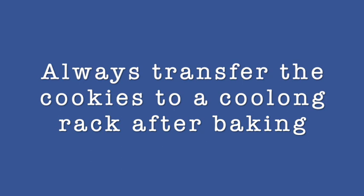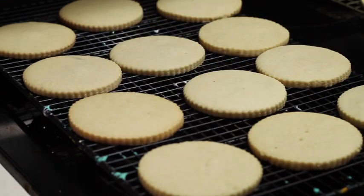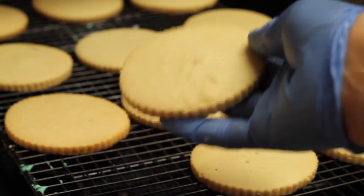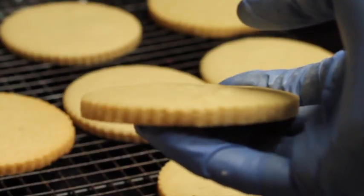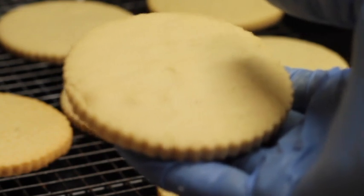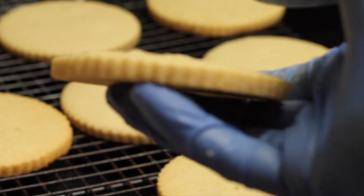My cookies are done. I'm transferring them to a cooling rack — as you can see, they look very nice and even. Now let's take a closer look at the marked ones. This is the cookie with one of the marks, and as you can see it has some bubbles on top. Those bubbles create little bumps that make it harder to decorate. This is why you need to knead your cookie dough again after you cut out the first batch.